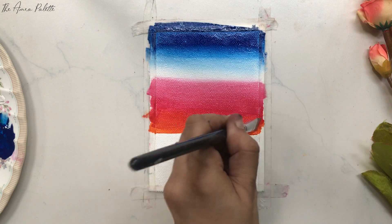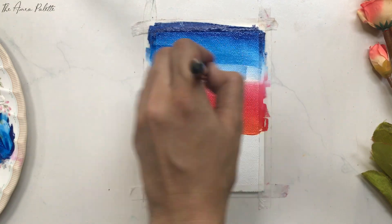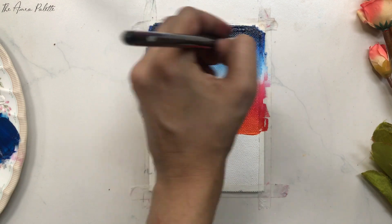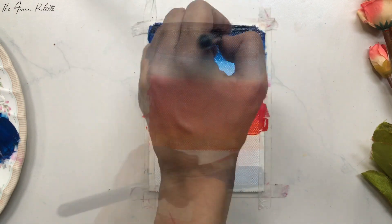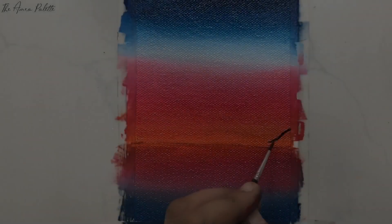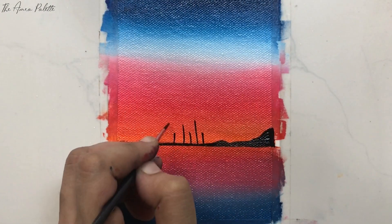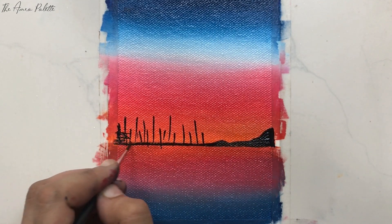We can blend acrylics easily with the help of a wet brush, or we can spray a little water before painting. Paintings made with acrylic colors are more bright than watercolors and inks. We can use acrylics on canvas, glass, and wood, as well as on thick sheets, whereas we can't use watercolors and inks on these surfaces.